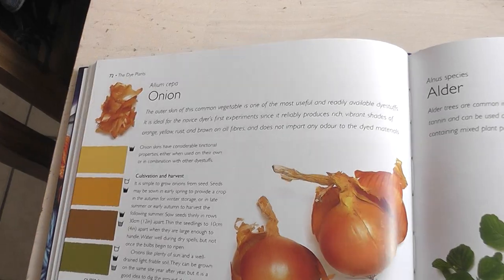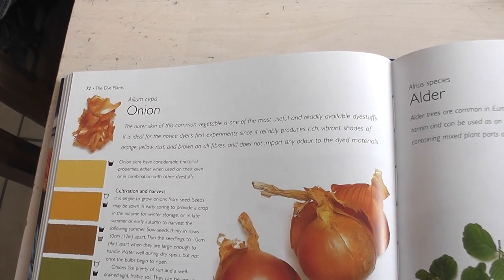I'm going to do something I probably shouldn't be doing, but one of the colours I really like are the kind of colours you can get with onion skins. We have a ton of onions that I need to use up, so I'm actually going to put them in there with the avocados. This is probably a really bad idea but I'm going to do it anyway.